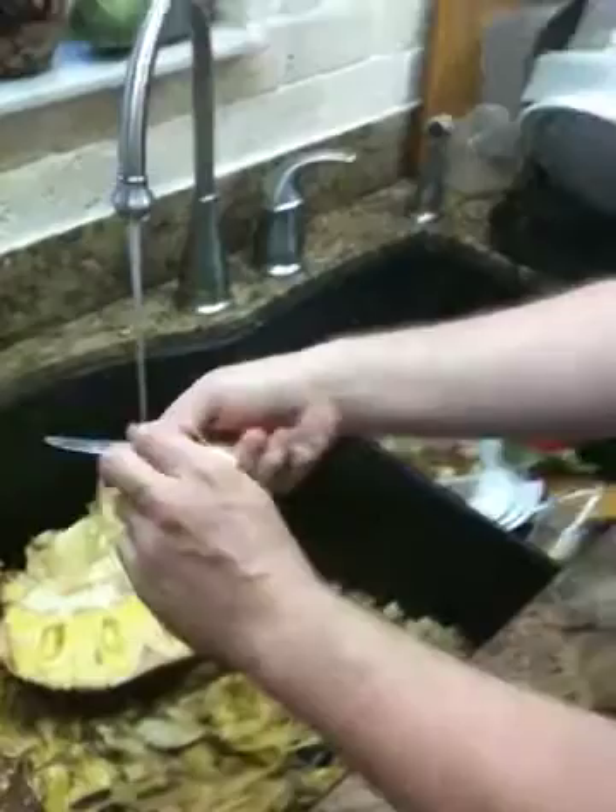And you can roast the seed? You can roast the seed, and they taste like chestnuts. And that's what it looks like after you're done. Beautiful. I'm going to grow some.